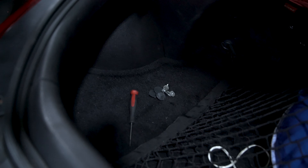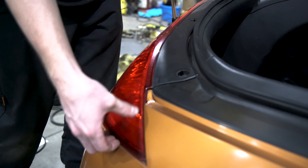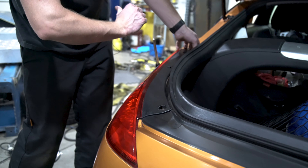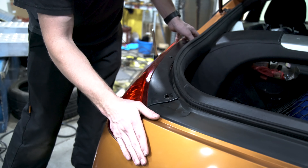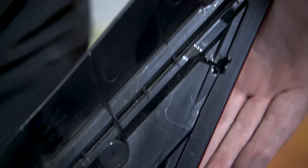You're going to take the old taillight and grab it from the very bottom and the very top. You're just going to try to lift up and out at the same time. Kind of a funky maneuver — you go like that and then flip it. There are these pegs right here and right here that go into these sockets.